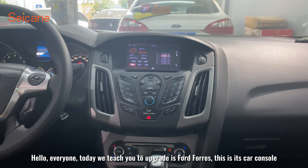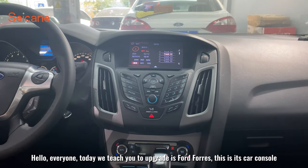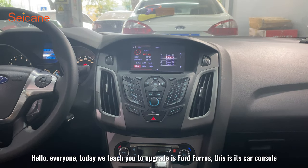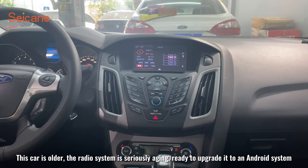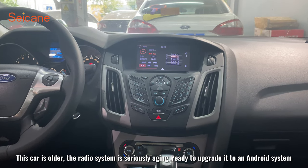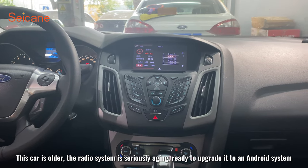Hello, everyone. Today we teach you how to upgrade a car's console. This car is older, and the radio system is seriously aging, so we are ready to upgrade it to an Android system.